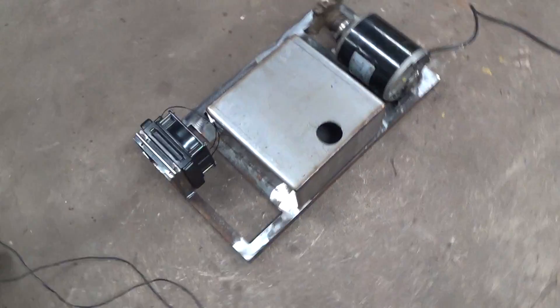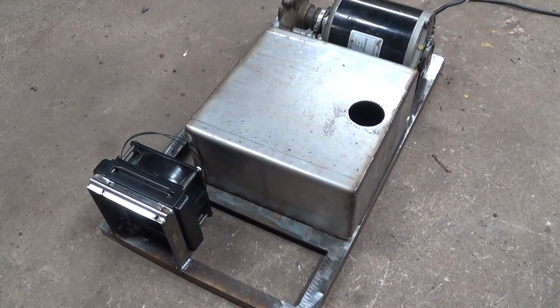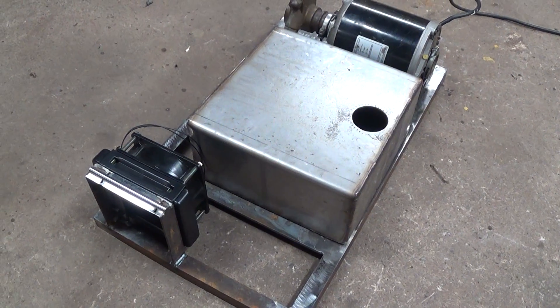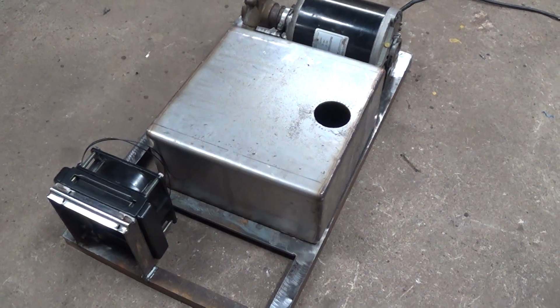Hey guys, how's it going? I'm just giving you a quick rundown on my current project right now. This is a TIG cooler that I'm putting together. I just bought a TIG here a couple weeks ago, and it's set up for a water-cooled torch, but I don't have a water cooler for it, so I'm going to go ahead and make one.